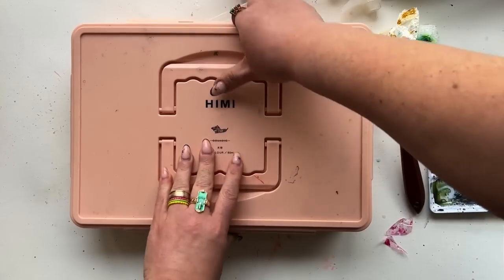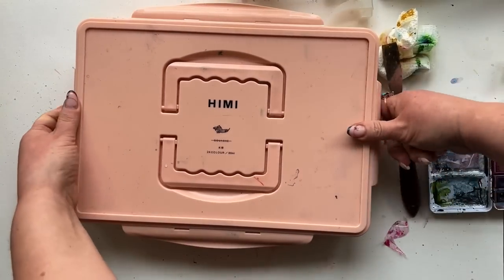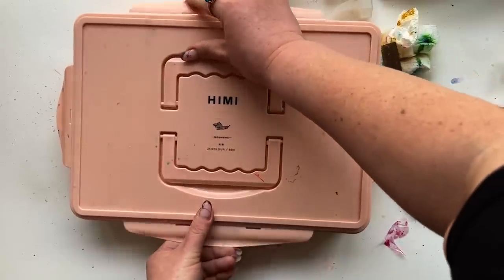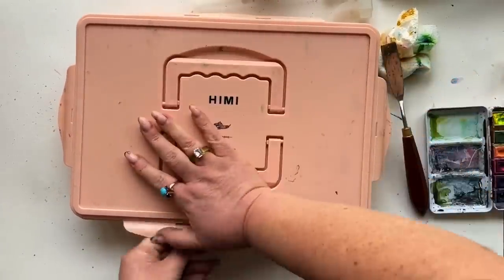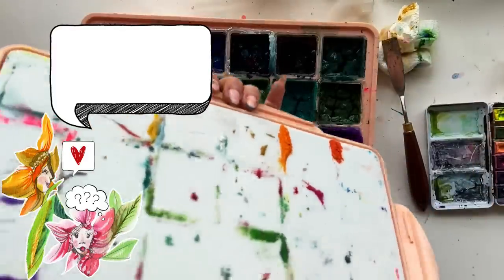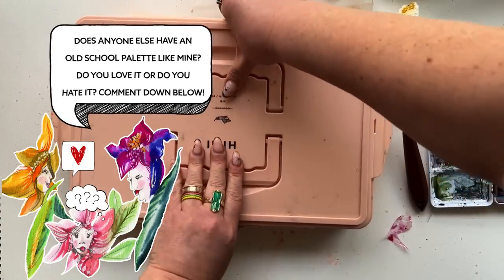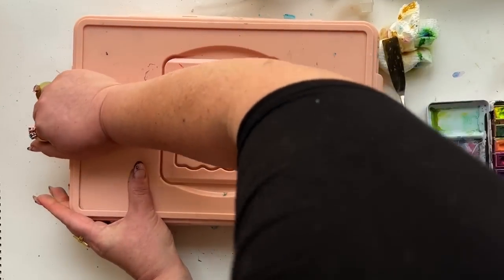I resealed the box after all that work was done, making sure the water level in each cup was pretty much over the top of all the paint rocks. This box has always given me trouble with resealing — it's probably part of the reason the paint looks like it does now. Anybody else have an old school Hemi palette like mine that just wouldn't seal like you thought it was supposed to? Let me know in comments, and also let me know if you have this palette — do you love it, do you hate it?